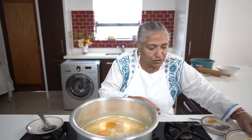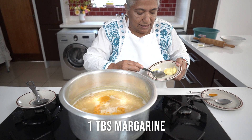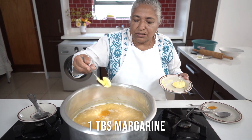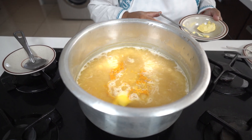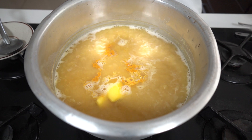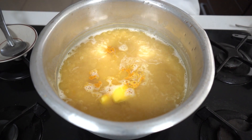And to it, I'm going to add a tablespoon of rama margarine. That rama is to avoid my pitta sticking together.